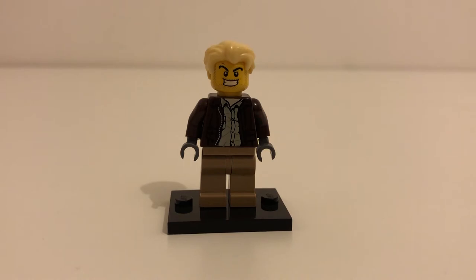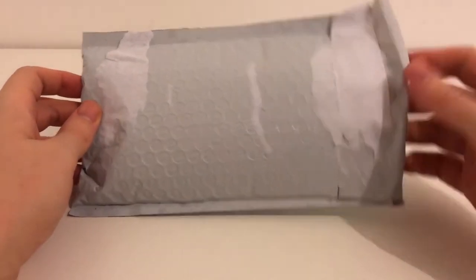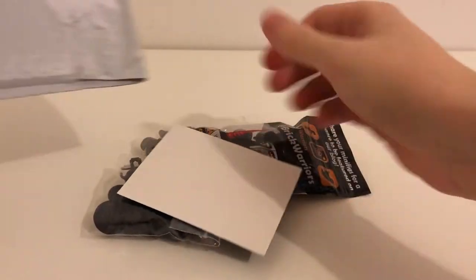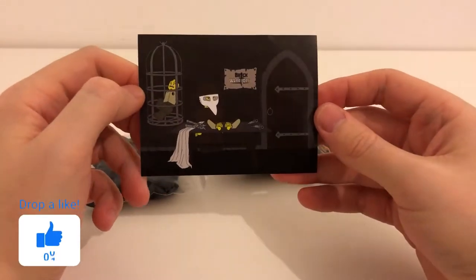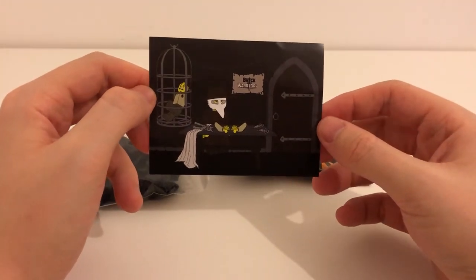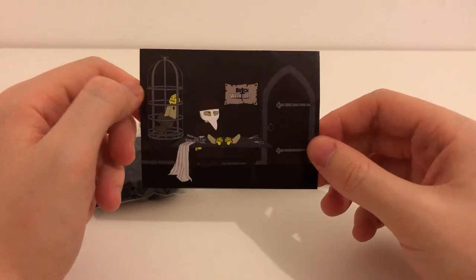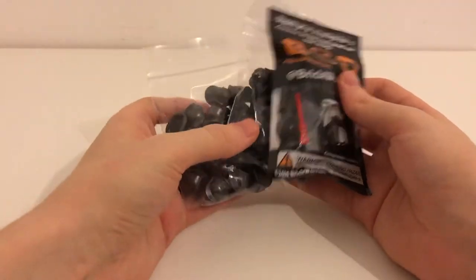Hey everyone, welcome to the Bankrupt and BrickNit channel. Today I've got a package from Brick Warriors. I've already opened it to double check what it was, so I'm going to show off what I've got. First things first, there's a Halloween sticker because it was Halloween when I placed the order, and it did take a while to come from America. Pretty cool sticker, not too sure if I'll use it anywhere though.